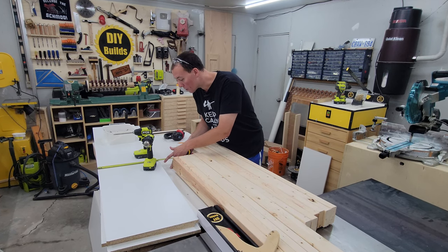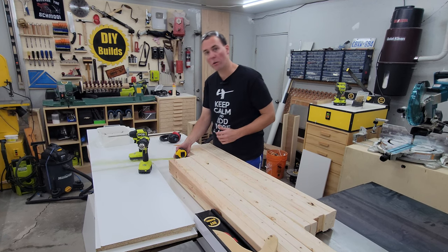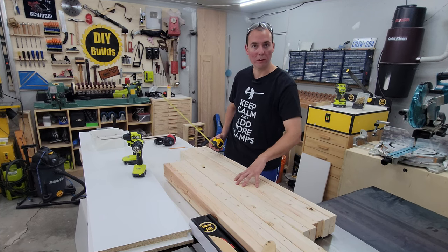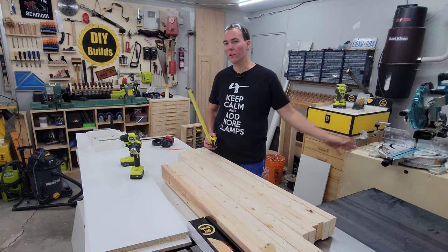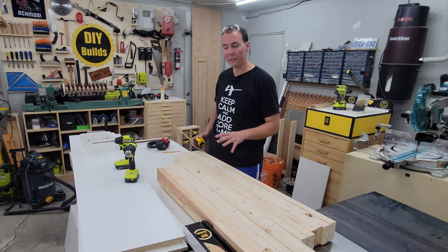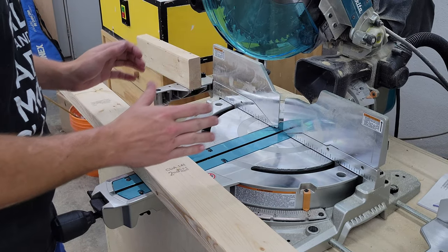Then take the width of our melamine shelving piece and subtract that. We've got 15 and 3/4, so take 3 away — that's 12 and 3/4. So we need to cut up a bunch of pieces that are 12 and 3/4 out of this scrap wood. You can use whatever other 2x4 scraps you have. We just want to batch out a bunch of pieces that are exactly the same length.